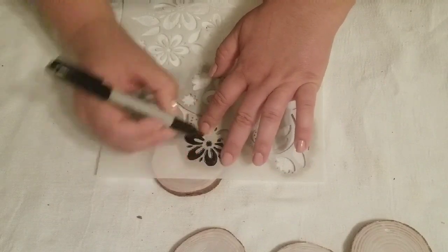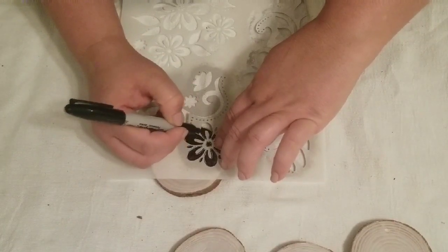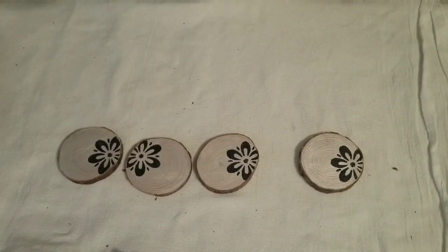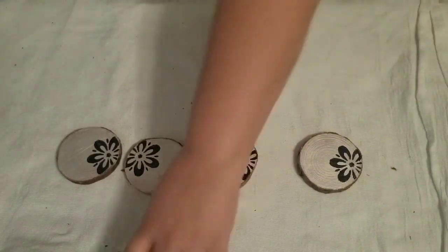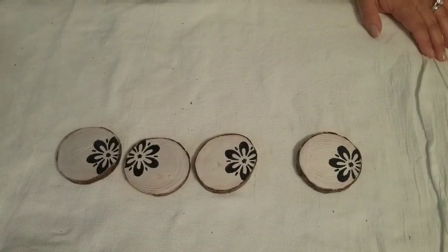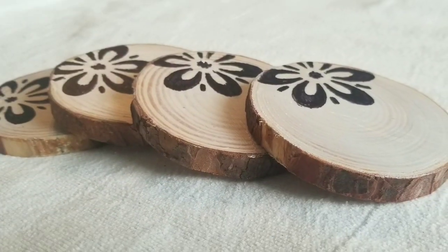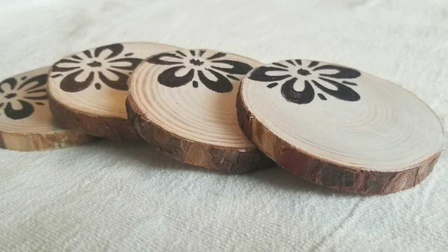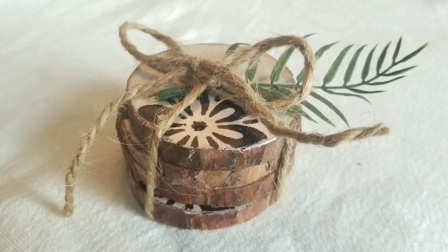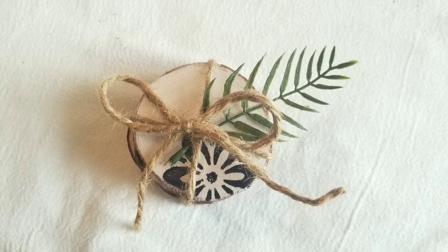These are actually going to be coasters as a gift for my daughter's school teacher. After I finished all four, I sprayed them with Rust-Oleum top coat in matte clear to seal everything in. They look so stunning! I wrapped them up with some jute twine and a little greenery leaf, and I think it looks super cute.